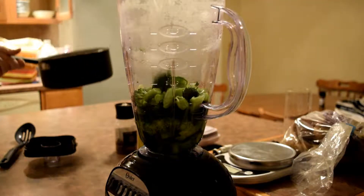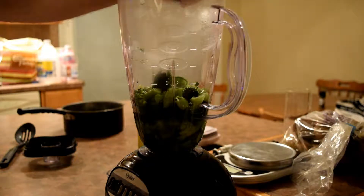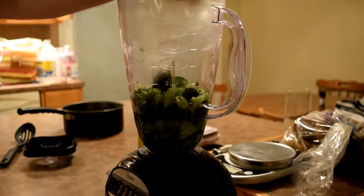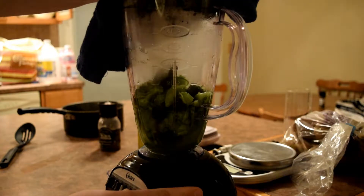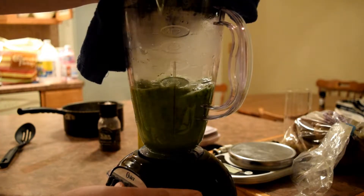To start off, you're going to need one head of broccoli — this is enough for one dinner serving or two appetizers. Just take your head and cut the florets off until you're left with just the stem. Then cut off the very bottom, and since the stem is much tougher than the florets, you want to slice it into much smaller pieces.